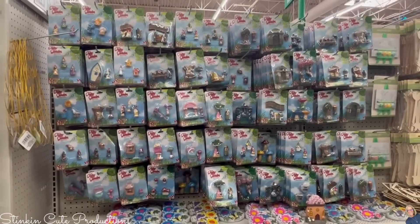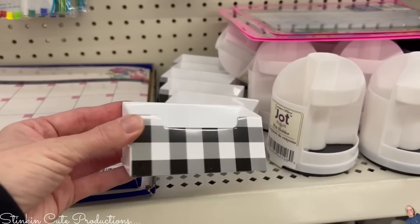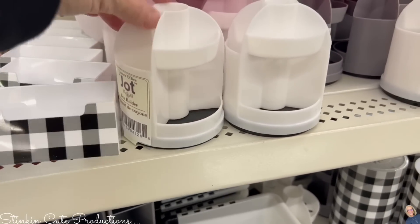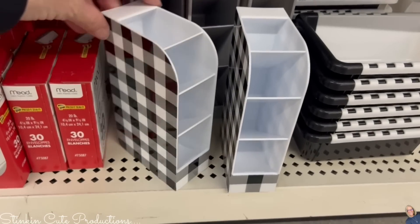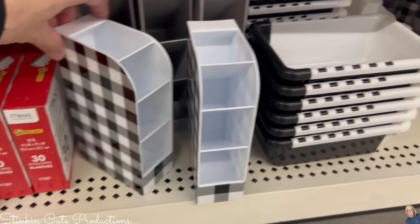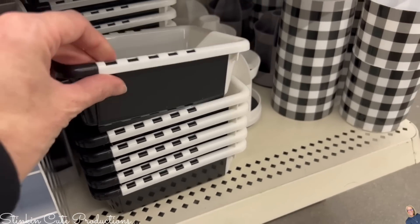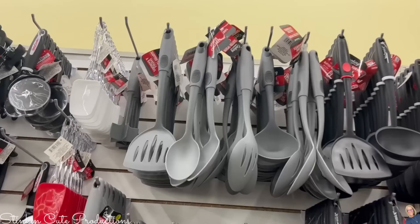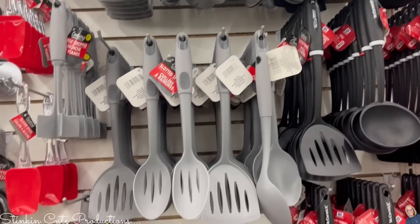This caught my eye as I was walking by — new buffalo check office supply and organizational items. There's a business card holder, something for paper clips and pens, and organizing bins that all coordinate together. There's a gray set as well and a pen holder. Very cohesive.